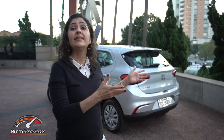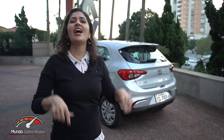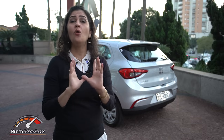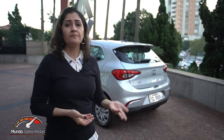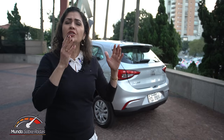A Fiat não vem forte agora na versão de entrada 1.0, mas a marca acredita que essa versão vai responder por aproximadamente 35% das vendas da linha Argo. É um carro que venho elogiando bastante — elogiei na versão top HGT, na versão 1.3 intermediária, e elogio de novo agora na versão de entrada 1.0. Eu acho que o Fiat Argo oferece o melhor conjunto e o melhor custo-benefício da categoria, sem subestimar o Chevrolet Onix, líder de vendas, e nem o HB20. Mas o Fiat Argo vem forte, com muitos atributos para concorrer com as versões mais caras dos concorrentes.